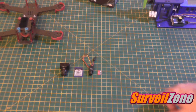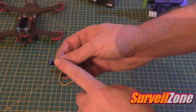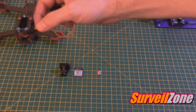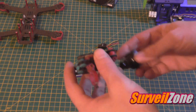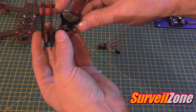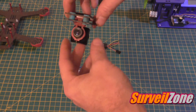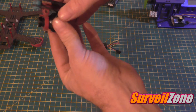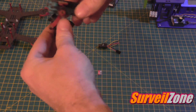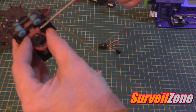One thing I like about this is I always use this connector to connect it into the video transmitter, so if anything goes wrong with the camera I can just slip it out and put a new one in — easy peasy. I also like this tilt action. I won't go too mental on it because I'll break it.